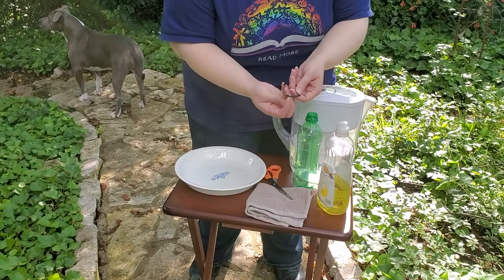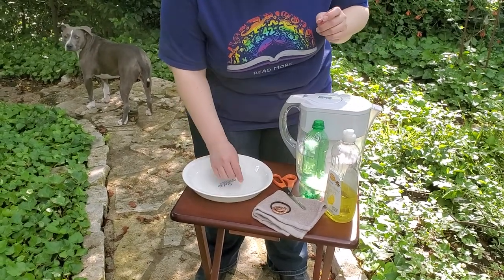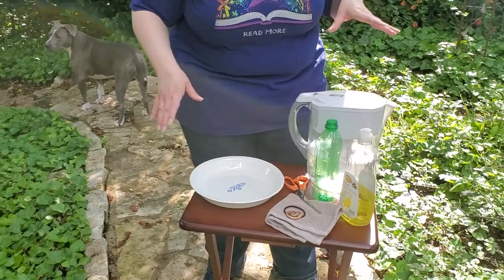A rubber band — or I actually have a hair tie here that we're gonna use — some scissors, and then some sort of container for your water and bubble mixture.